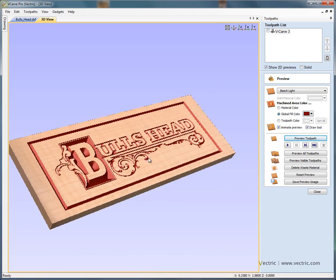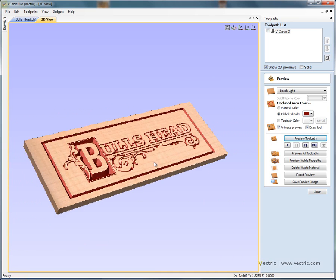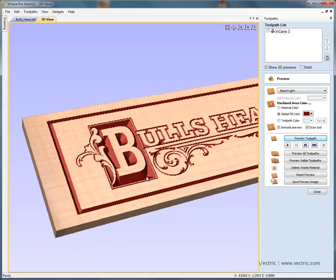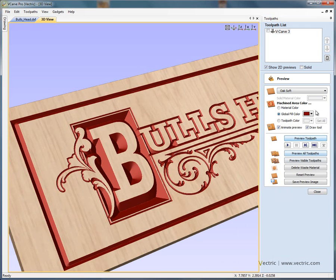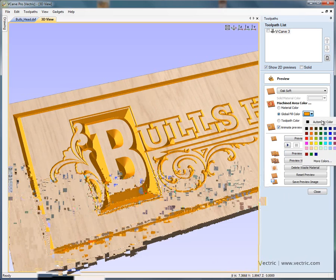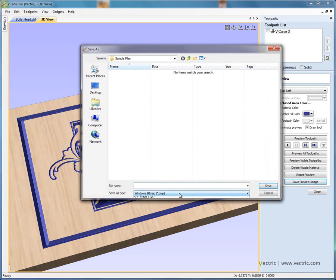In the three-dimensional view, I can click and drag with the left mouse button to rotate the project — there's our piece of material. The blue lines show the toolpath that are going to be sent to the machine. If we say preview this toolpath, you'll see the cutter running and removing material to form the sign. Clicking with the right mouse button we can zoom in or out — push to zoom in, pull towards us to zoom away. If we click and hold the left and right mouse buttons, we can pan. We can change the preview material — let's say soft oak, or change the fill colour to dark yellow, goldish, or dark blue. We could also save the image as a JPEG or bitmap file and email it to your client or customer.